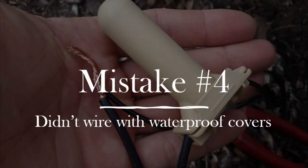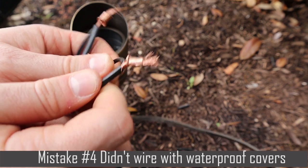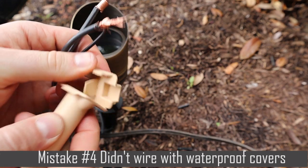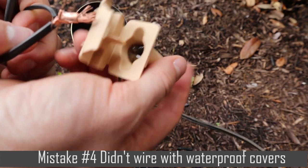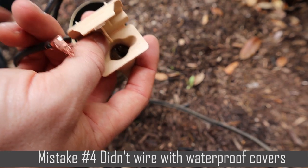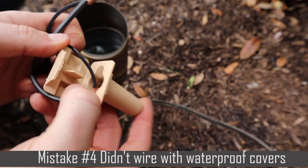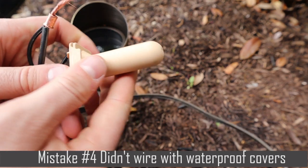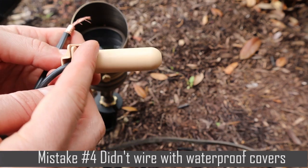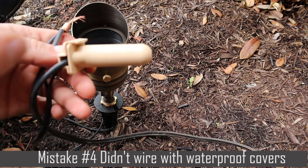Mistake number four is not wiring with professional waterproof covers. This is a mistake that a lot of people make, and I think it's because many people don't know where to get professional waterproof covers. When you don't wire it up correctly with that waterproof cover, eventually the dirt and water will corrode the copper connection, and the copper will lose its ability to pass electricity, and then the lights will stop working. To fix it, you'll have to cut out that connection and make a new one. So just from the start, wire it up correctly with the right waterproof covers.